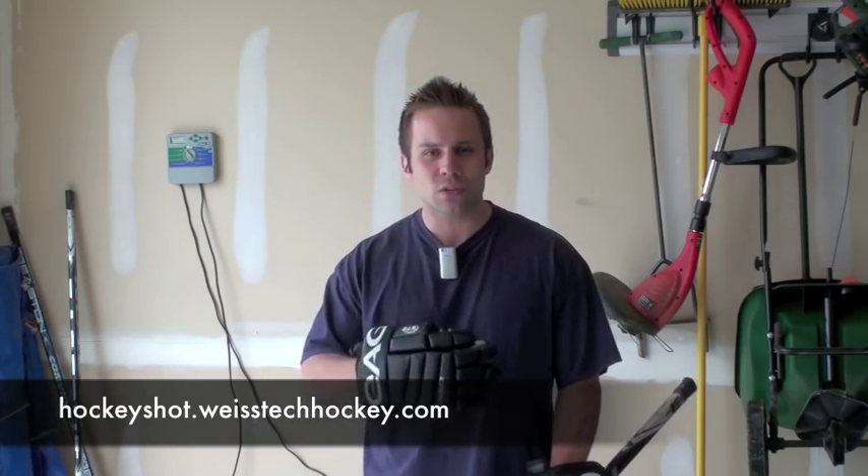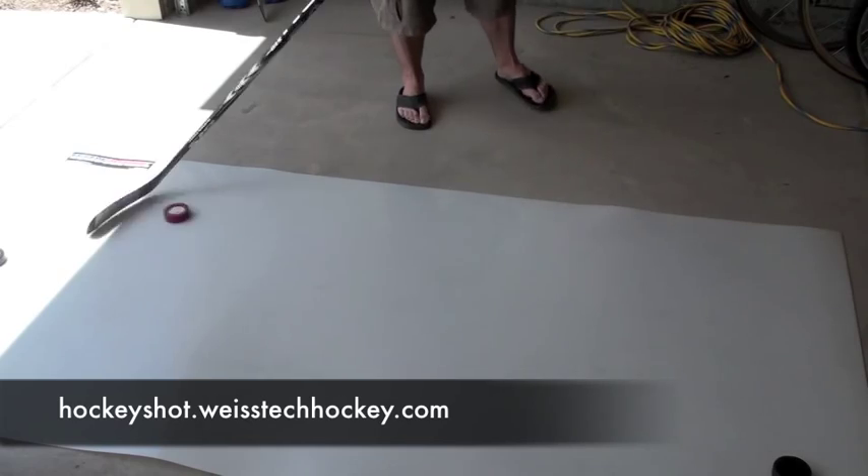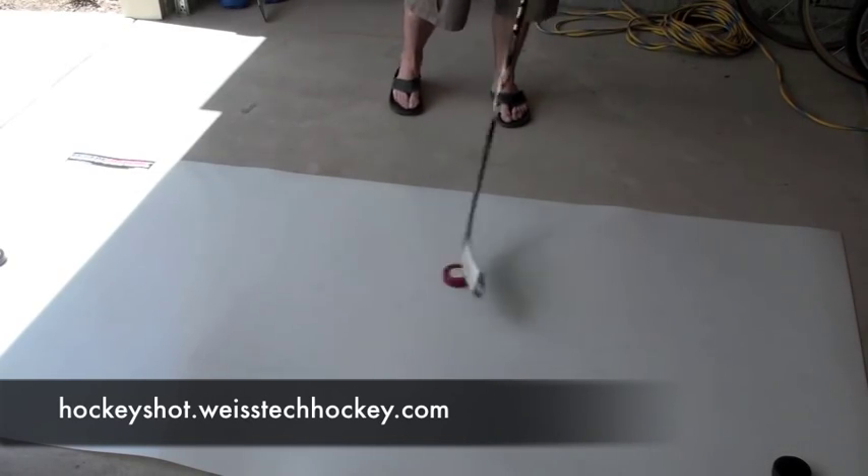As the name suggests, the Roll-Up Shooting Pad can be used as a shooting pad or it can also be used as a stick handling surface. To tell you the truth, I actually prefer it as a stick handling surface. The main reason is because it's huge — it's four feet by eight feet — so it gives you plenty of room to do a lot of dipsy doodling, stick handling, and plenty of range of motion to work on different skills.